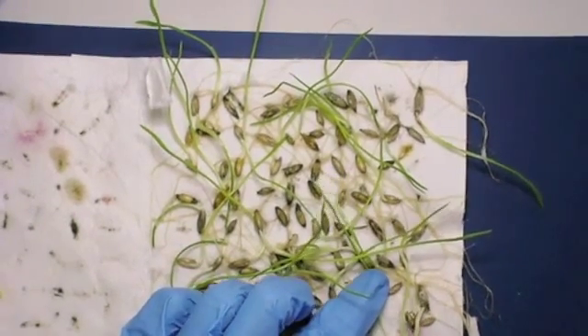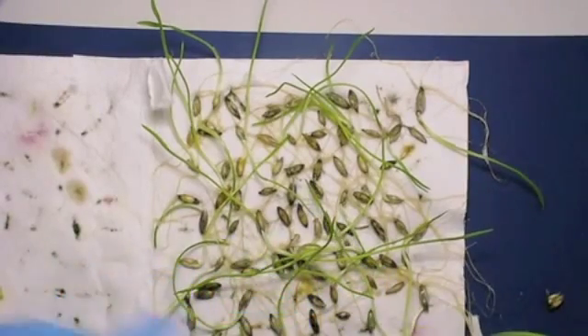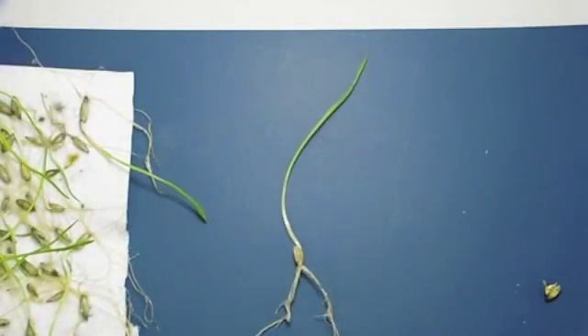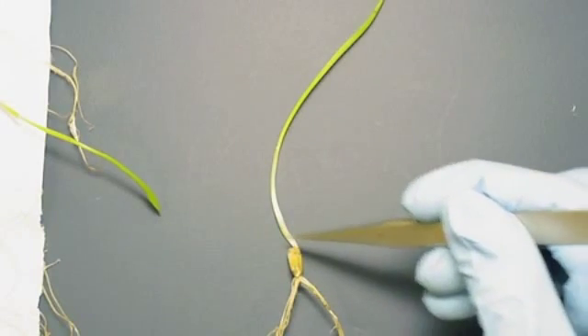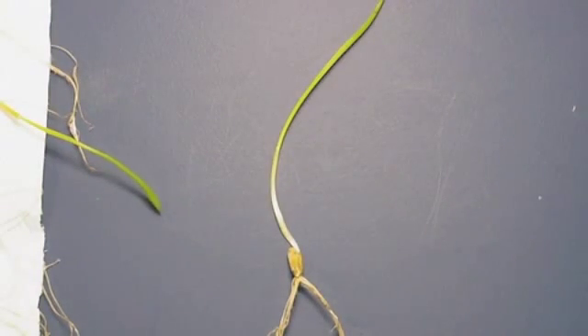I just want to recap to show you that on a germination test, when we talk about normal seedlings, we're looking for extremely good root systems, nice intact coleorhiza and coleoptile, good leaf structure, and a nice clean healthy-looking seedling.